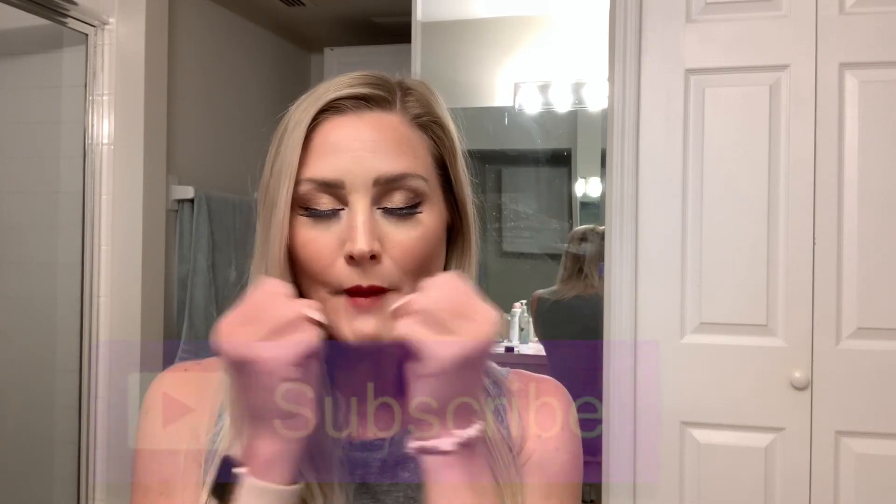If you'd like some more beauty inspiration and makeup tutorials, go ahead and check out these videos over here — those will keep you busy until I bring you some more content. Make sure you subscribe, and I will see you here next time, friends — bye!